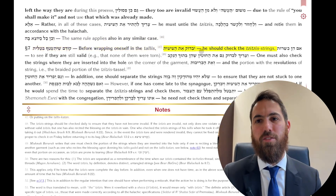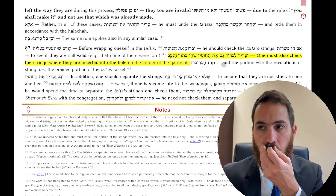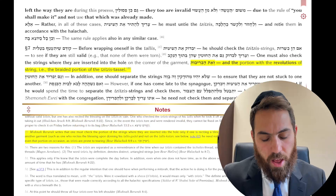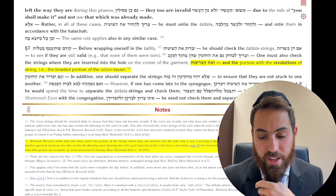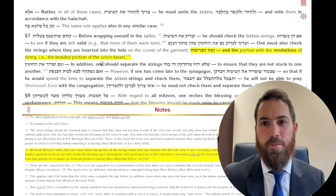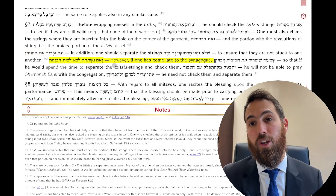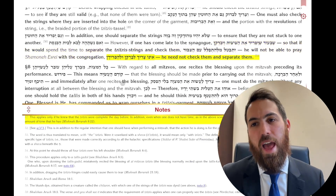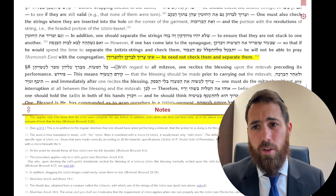Before putting on a Tallis, you should check your Tzitzis — check the strings, the holes, and the wound portions. You should separate the strings so they're not all stuck to one another. However, you don't need to do this if it's going to make you late, because you have a chazakah that it's kosher. If one is going to be late, you do not have to check.